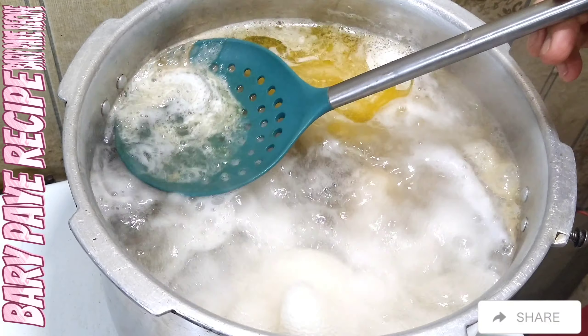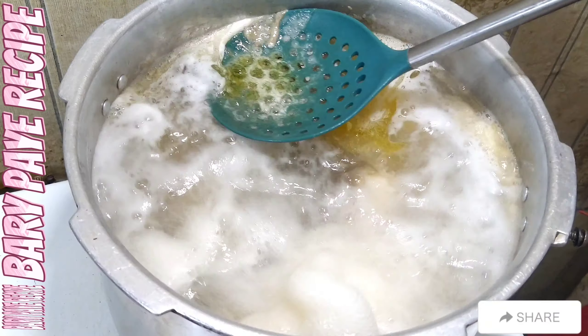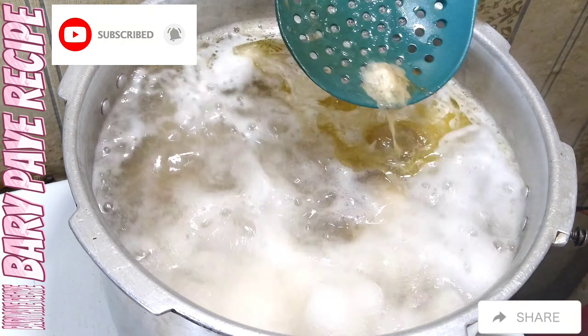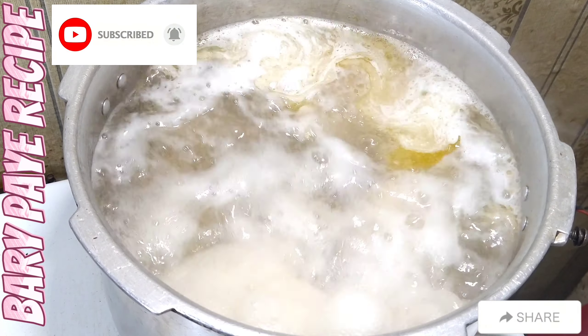This is a little bit of oil. We will remove oil from the oil.